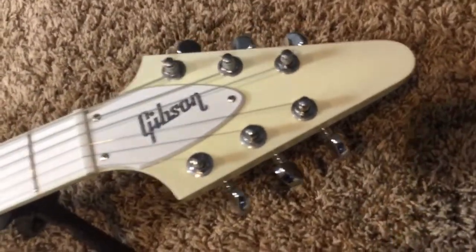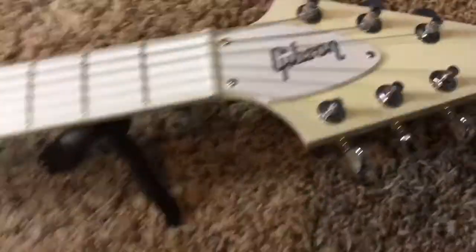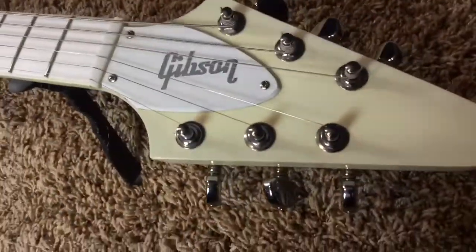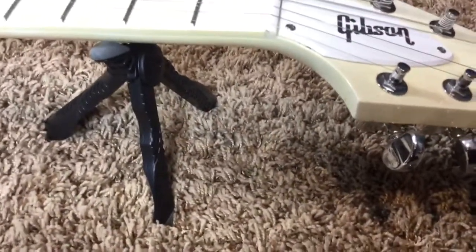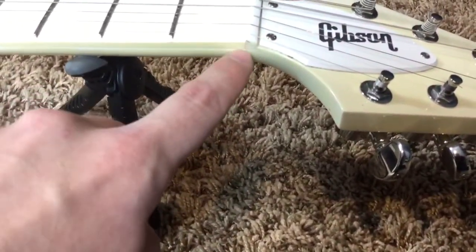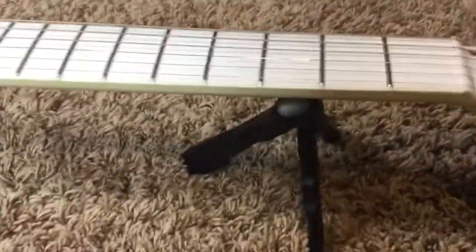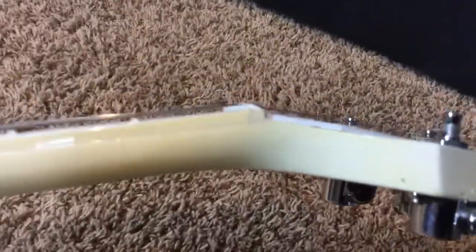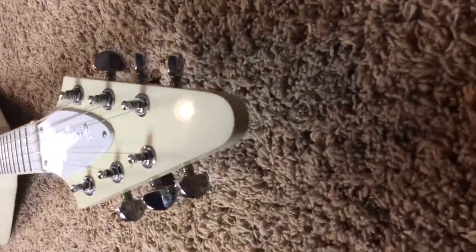These things were plagued from the factory with not being finished very well, and the finish is so thin on these they easily check. There's just a lot of things from the factory wrong. There's usually a bunch of checking and really bad looking cracks up and down the fretboard. This one has a little bit of that, but not a lot — so this one is in good shape, not perfect, but we'll take a look.